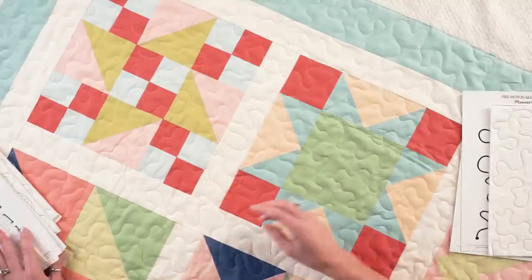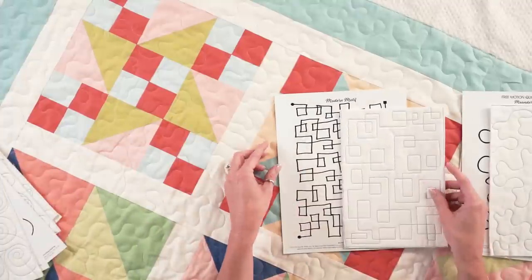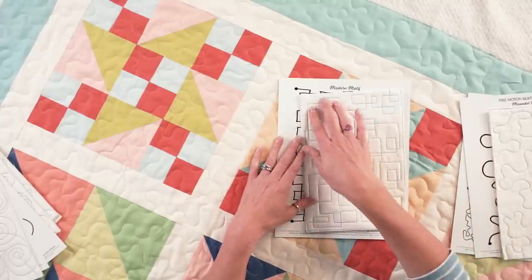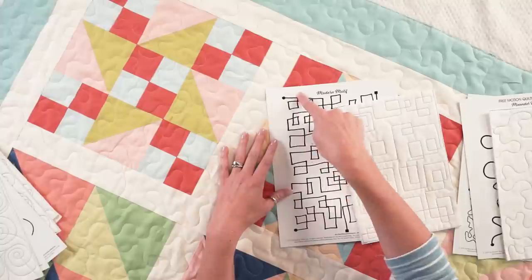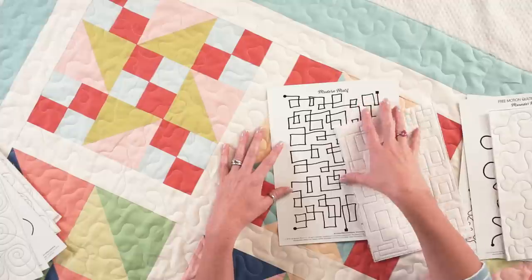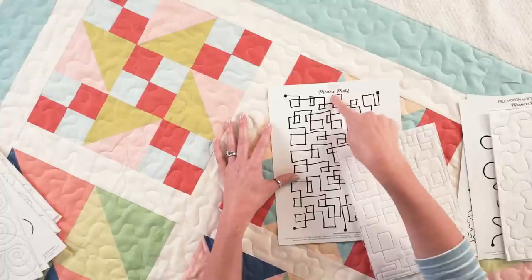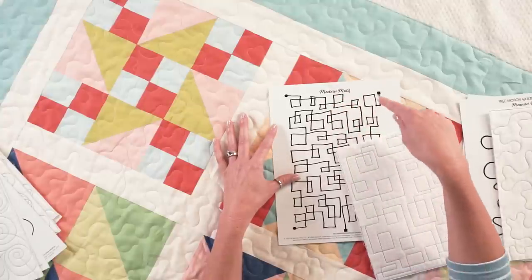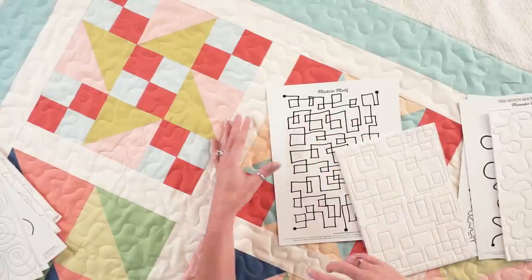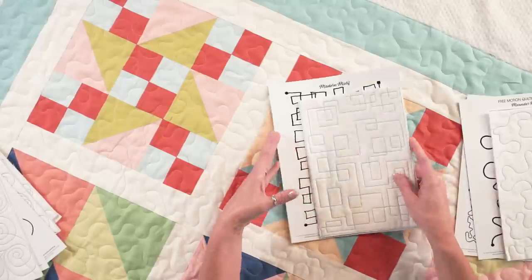One of my favorites is the modern design — it's kind of a meander but it's square. You just start and follow it, and this might be a little bit easier for some people because there is a definite place where you can stop and readjust your shoulders and arms. There's also no right or wrong. I use these a lot in more masculine quilts, so that's a great design.